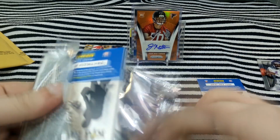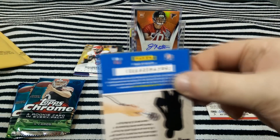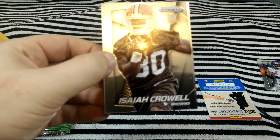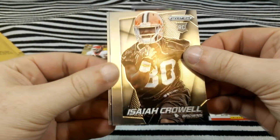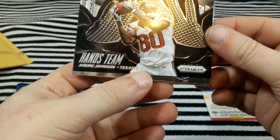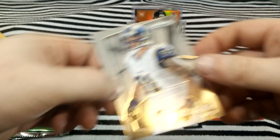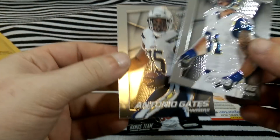Second pack of Prism. Leah Crowell, Anquan Boldin's team, Andre Johnson. Wish those were numbered but they're not. Chris Long, Antonio Gates.